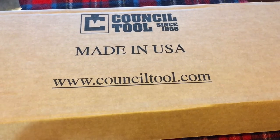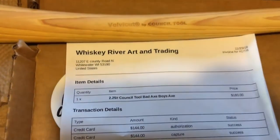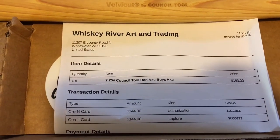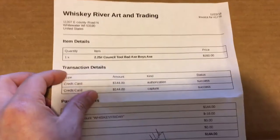This is a First Impressions review of the Council Tool Velvet Cut Bad Boy Axe. I got this one from Whiskey River Company.